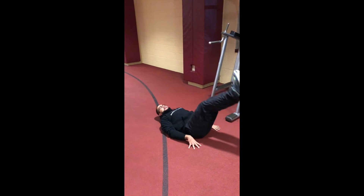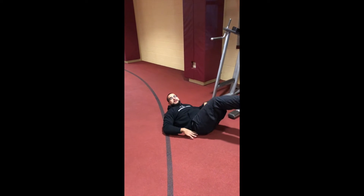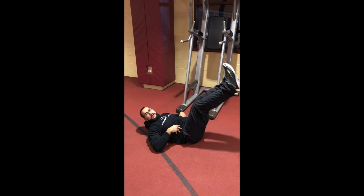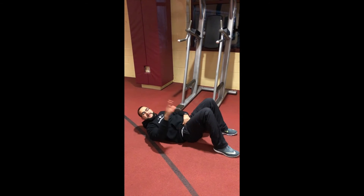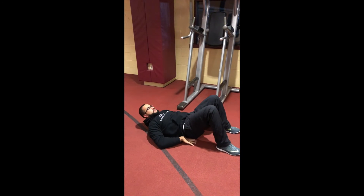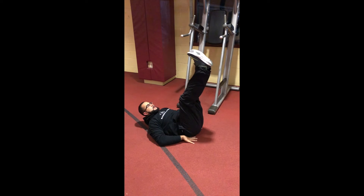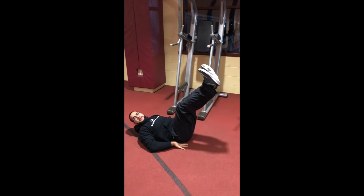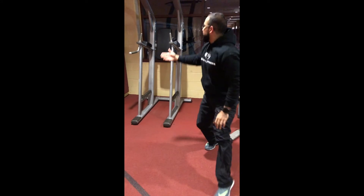When that arch is there, that's when that swing starts to occur because you're losing engagement of the core, and you're using those hip flexors to make that motion and bring those legs back up. So what you want to work on is pushing your stomach into the floor, nice and controlled, preventing that arch, and coming back up. This could be your step one before you progress yourself into step two and three.